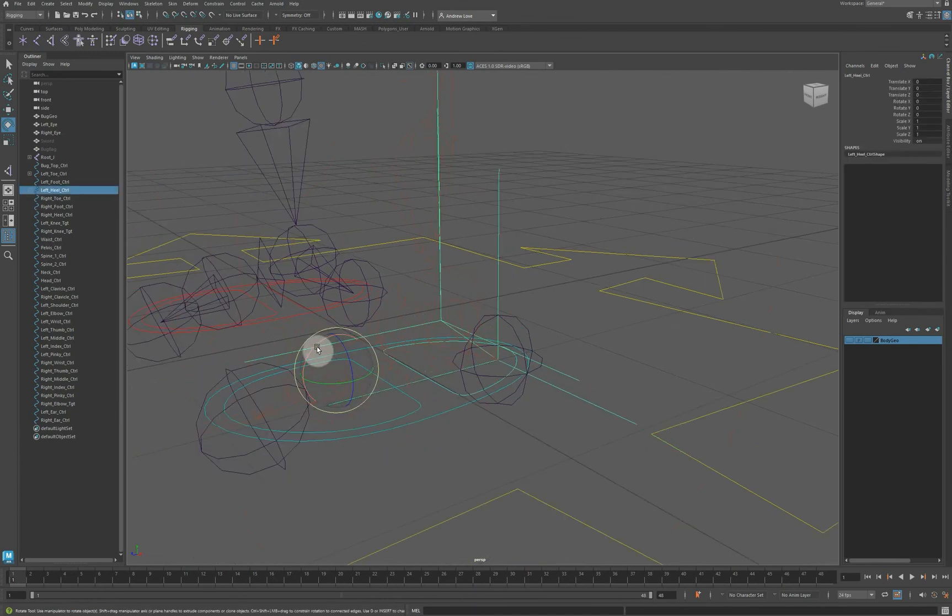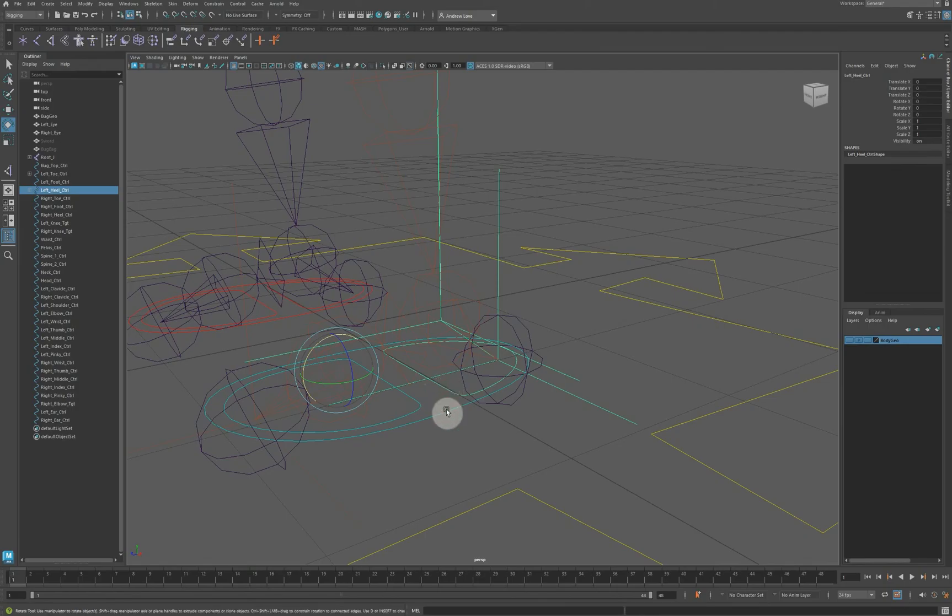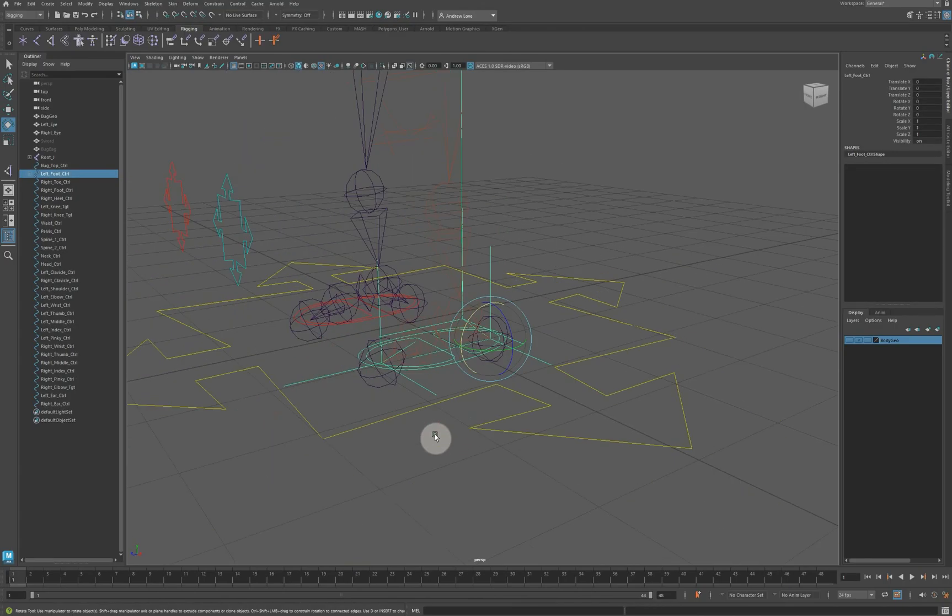So the ankle and heel rotate around the toe when you lift, which is good. Then we want everything to follow the foot controller: the heel controller is parented with P, and the toe controller is also parented — select one, shift select the other, hit P. Now the whole foot follows, and rotation works correctly.